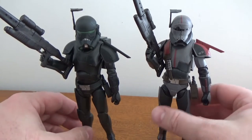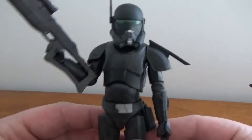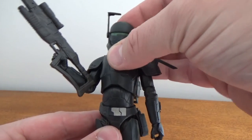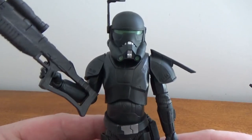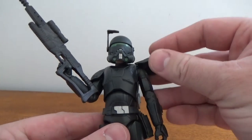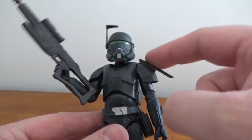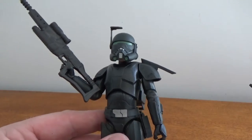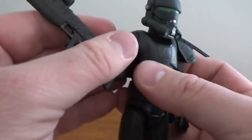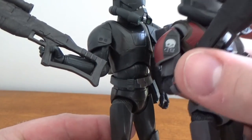Pretty much a reuse figure, which is fine — he's basically wearing his clone armor — but I feel like Hasbro took a couple of shortcuts. I just love that helmet design; it's a pre-Death Trooper look. In the series he does wear just regular stormtrooper pauldrons, so he no longer has the Bad Batch pauldrons which are what he has here.